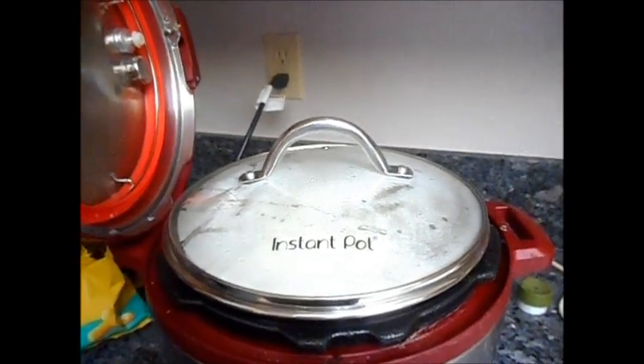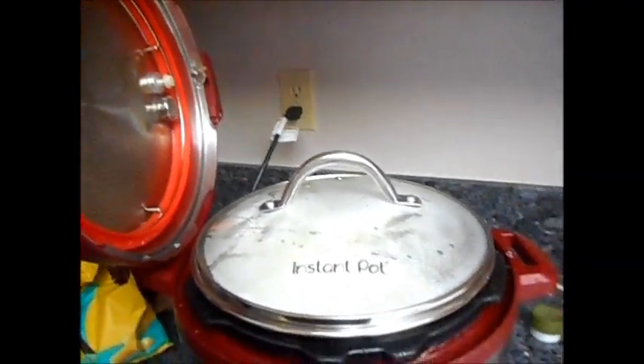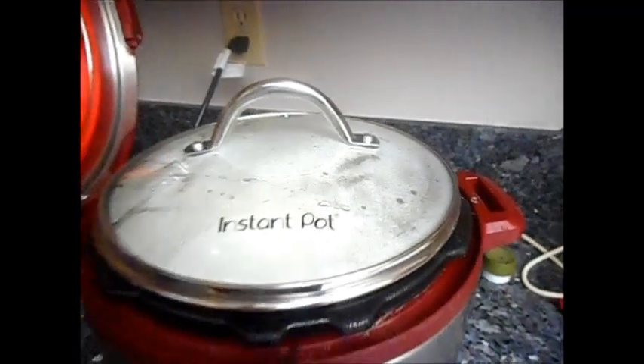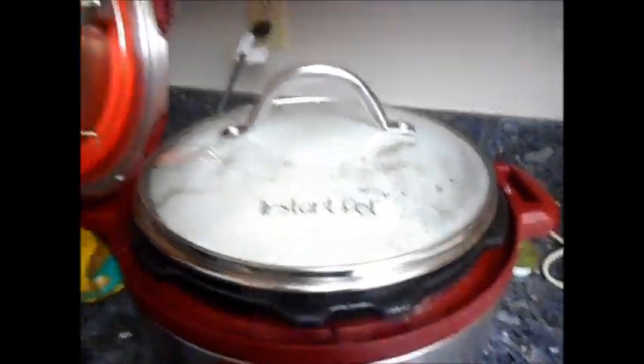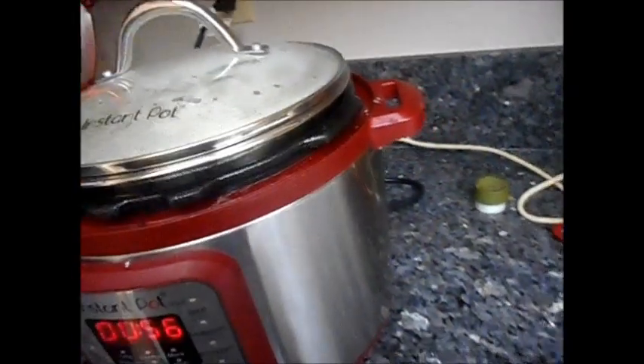You can strain it if you want to — that gives more of a Greek yogurt consistency — but you don't have to, and I'm not going to this time. Maybe next time I'll strain it; you just use cloth for that and you can save the whey for something else. If I remember, I'll post the link to this Instant Pot yogurt recipe. I'll show you what the apple crisp looks like now in the refrigerator. I didn't have any this morning.